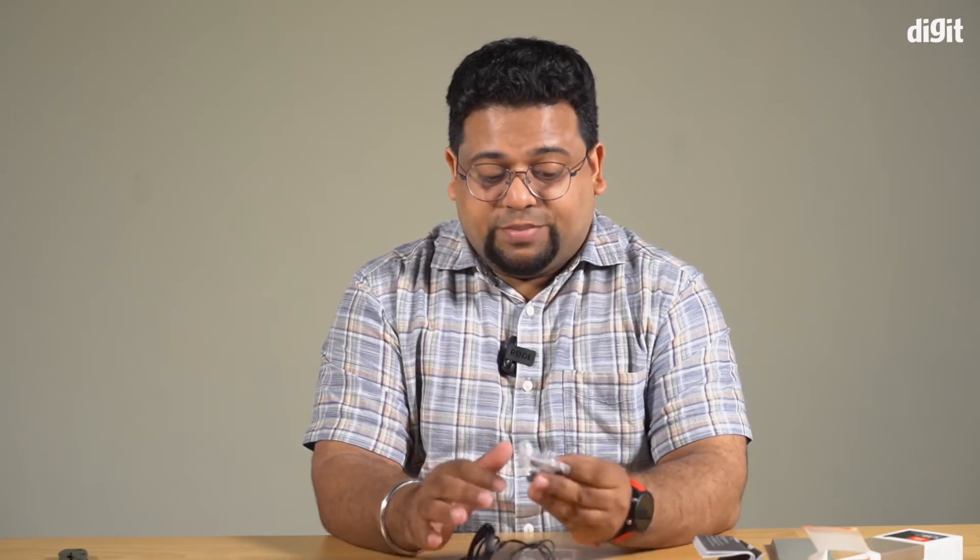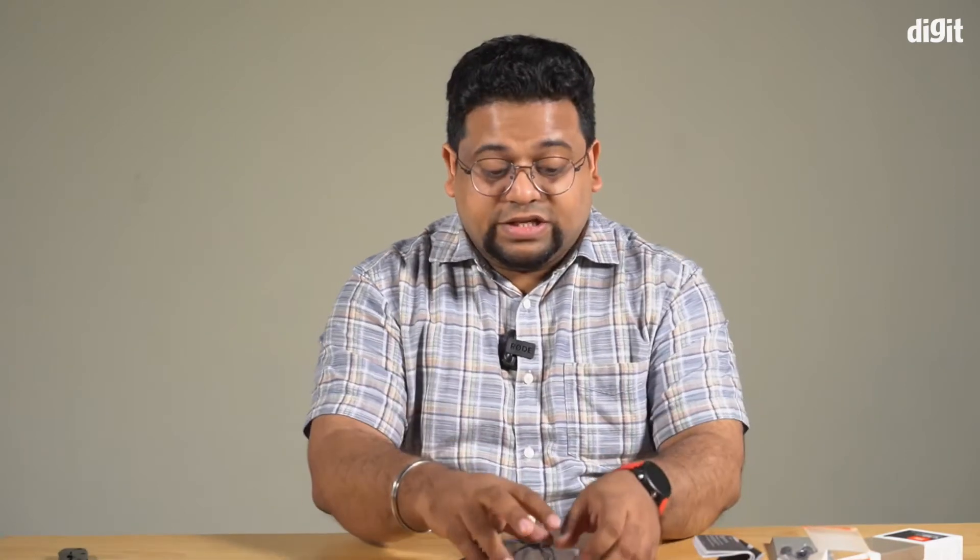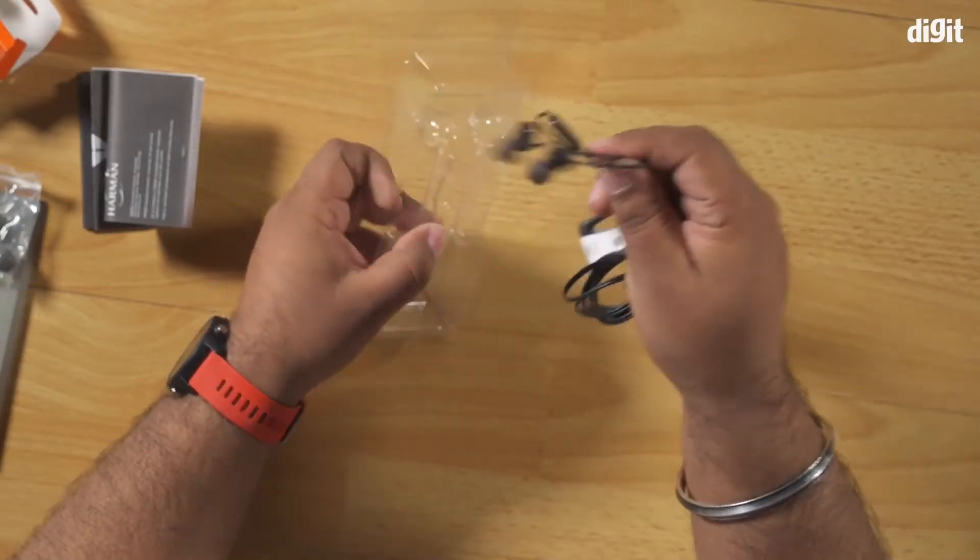What's nice is that JBL actually also bundles two different sizes of ear tips in the box itself. These appear to be silicone tips, since that is the most popular way of going about this.